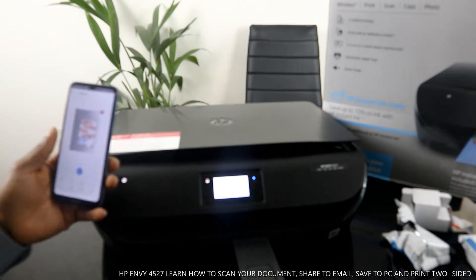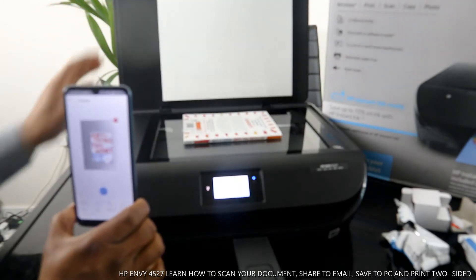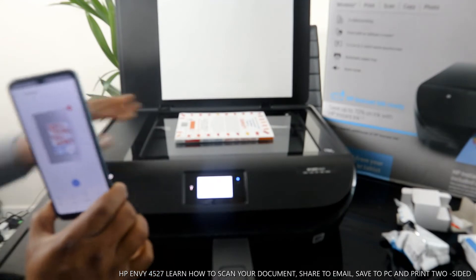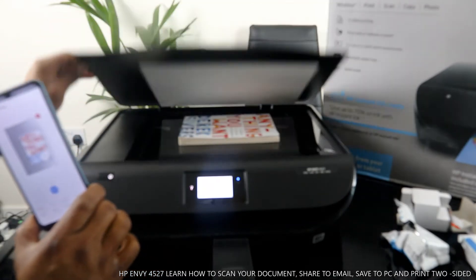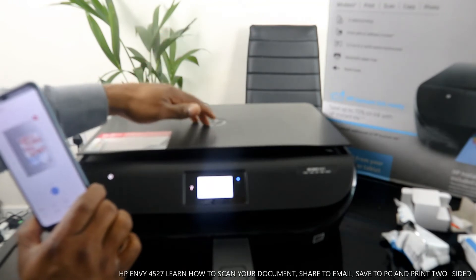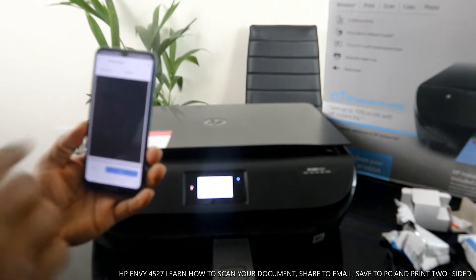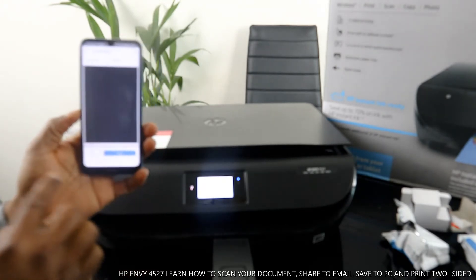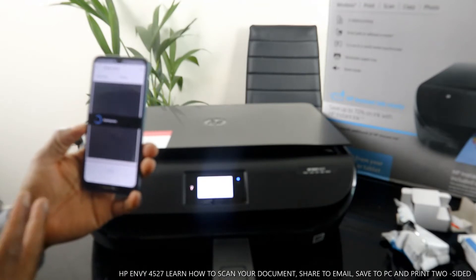That job is done. If you want to scan the second page, turn it around — flip it upside down — and close the printer. From the app, click the plus button, then click scan again, and follow the same procedure.